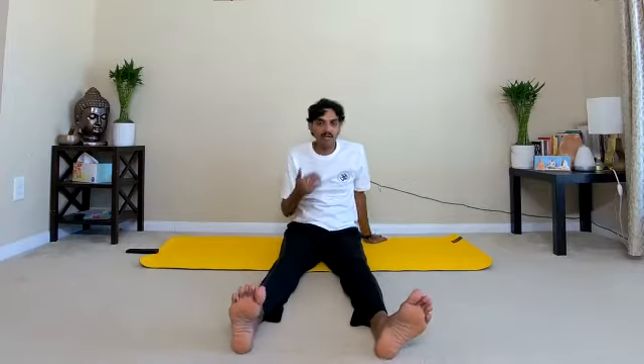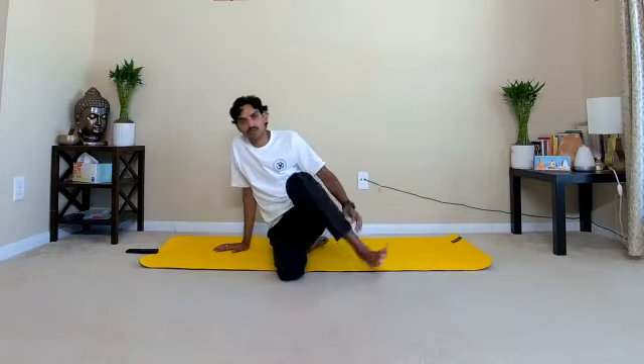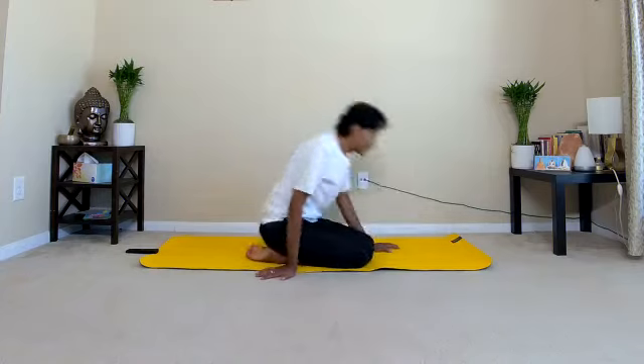Feel the active blood circulation throughout the leg muscles. The entire back muscles have been stretched. Just be with your breath after experiencing the changes. After this extreme forward stretch, now back-bending — counter pose. Fold your right leg, come to Vajrasana — thunderbolt pose.